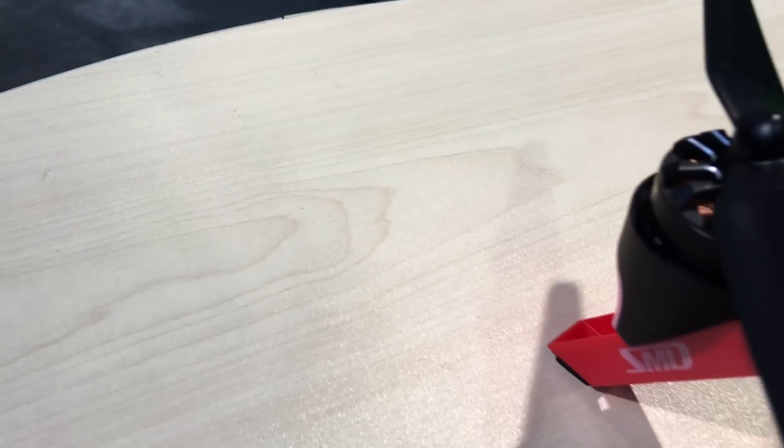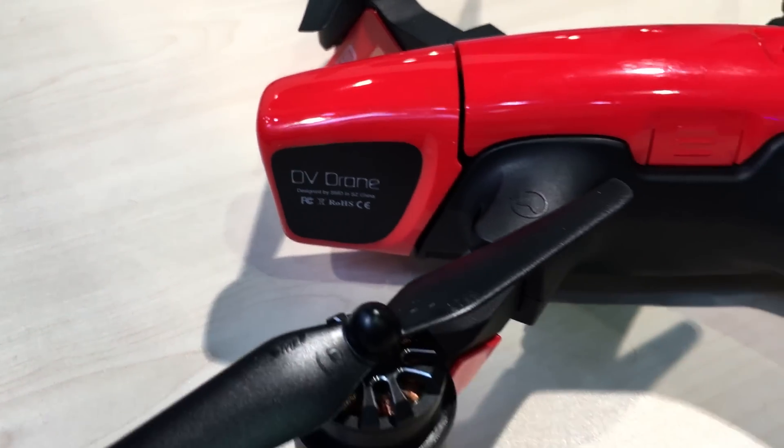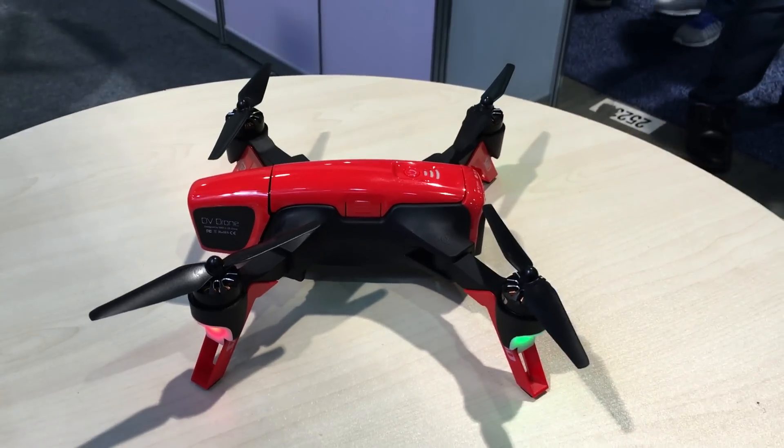Right here is basically not a drone but a convergence product, merging a camcorder with a flying camcorder that is meant to be operated handheld or flying.